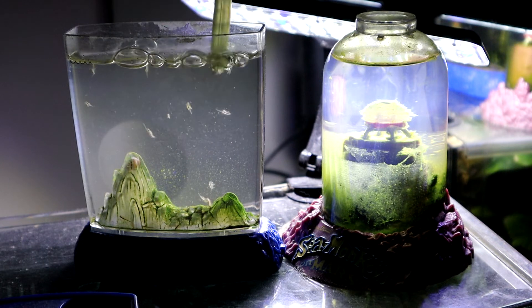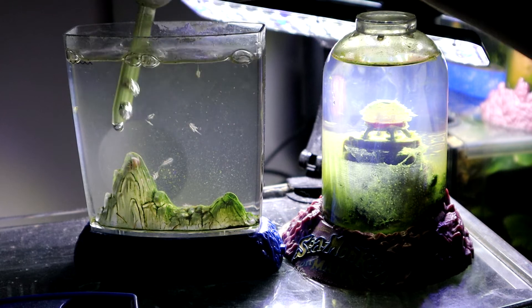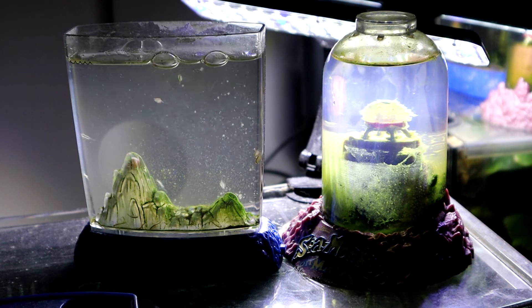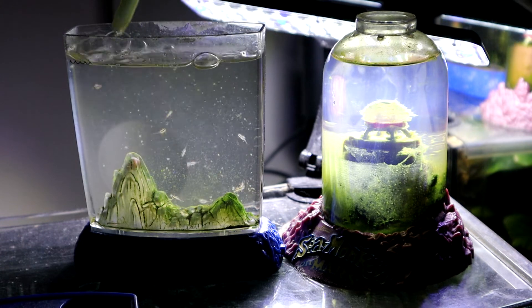Once they're adults I like to be as gentle as possible. You're better off not kicking up all that detritus in the bottom of the tank.